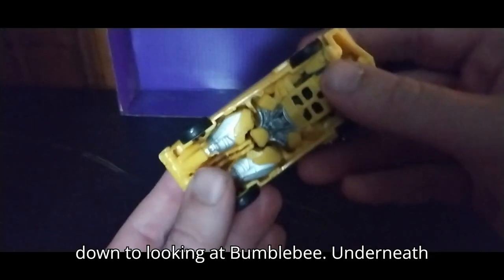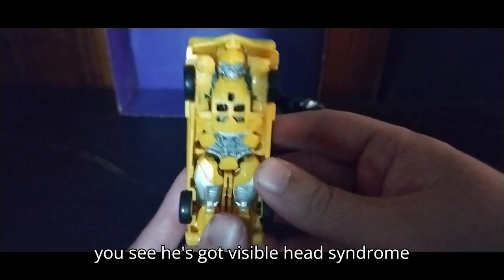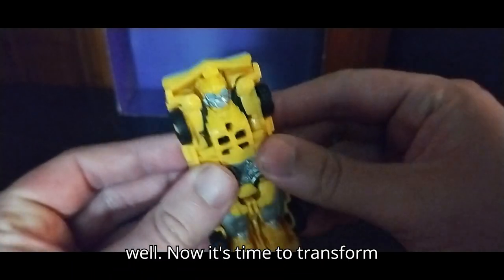Next on the list, we're looking at Bumblebee underneath. You can see he's got Visible Head Syndrome, and he rolls very well.